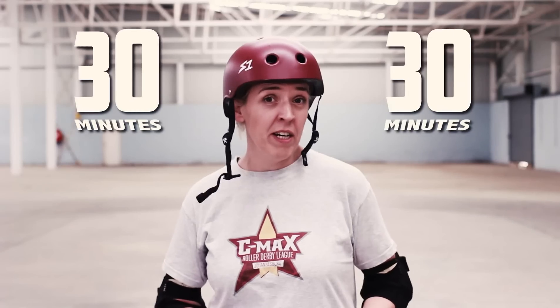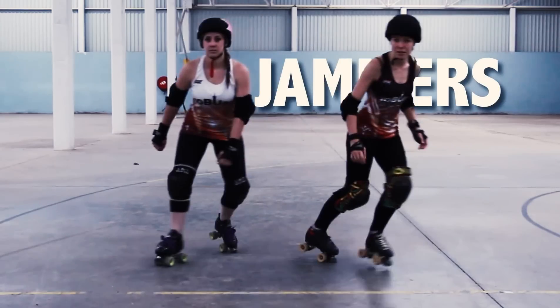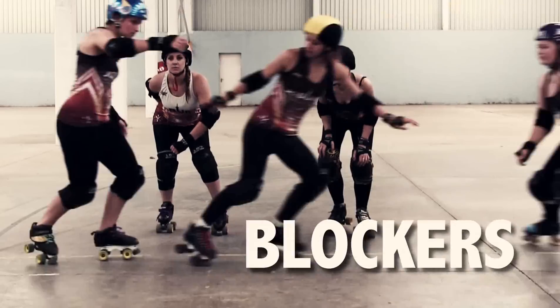Each 30-minute half is broken down into two-minute jams. Each team fields one jammer and a pack of four blockers.